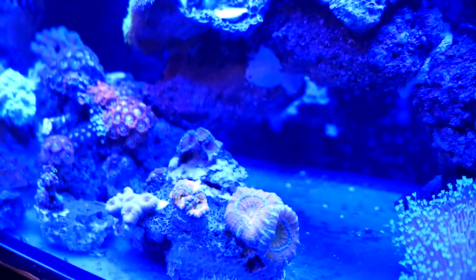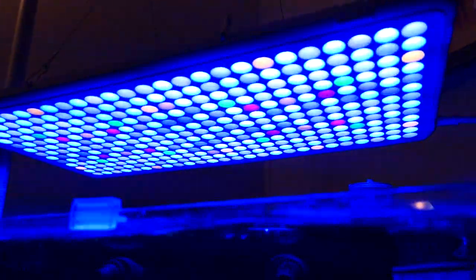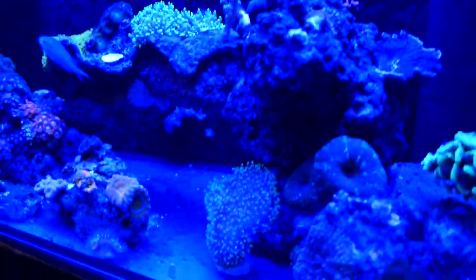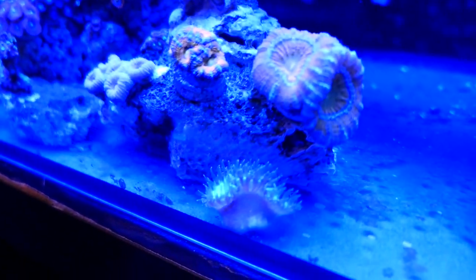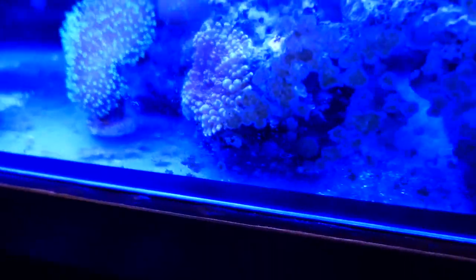Everything else seems to be responding very well. This light is super bright — it's supposed to be 300 watts, and when I turned it on for the first time it felt like somebody stabbed me in both eyes. I'm now able to ramp up the blue a little bit, a little bit of white, and the penetration to the bottom of the tank is really hitting the bottom. Everything looks to be really good under this light.